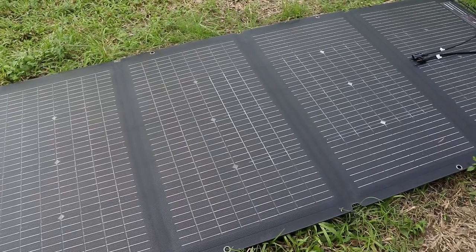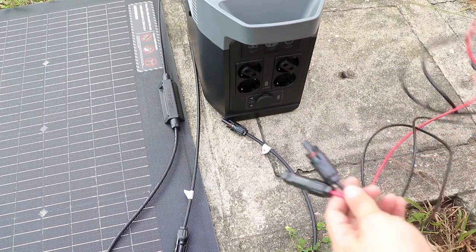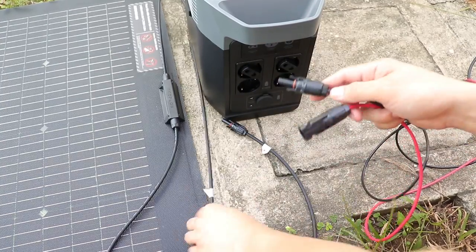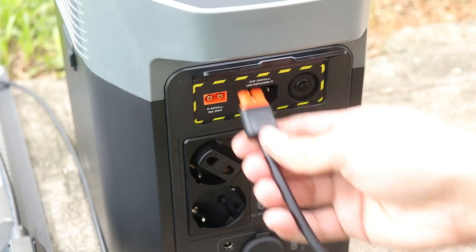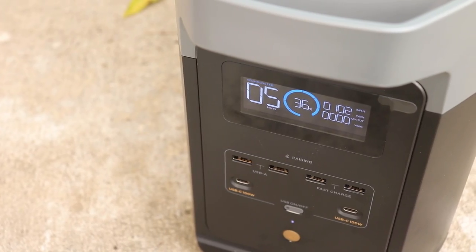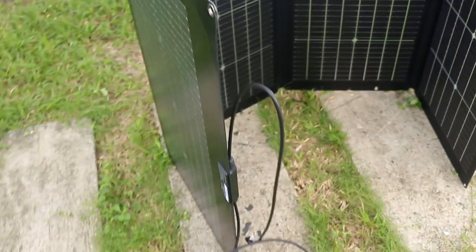Solar charging is also quick and can be fully charged in just three to six hours, which is really impressive. To set up the solar panels, all you have to do is connect the cables to the panel's cable — the black cable connects to the negative and the red one to the positive. Lock them in place, then plug it into the solar input port and charging begins. These are 200-watt solar panels.